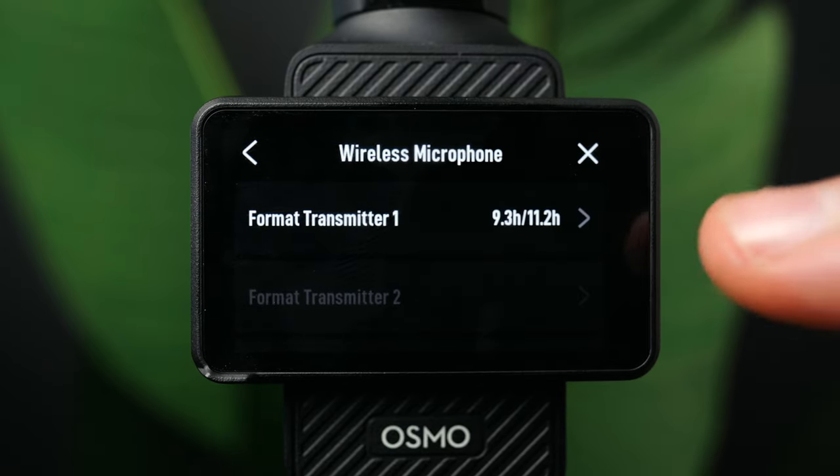Swiping from the other side shows footage you've recorded. You can hit the grid icon to see different clips, select and delete them, or favorite shots you really like for quick access later. If you want to fully format the device, there's an option at the bottom to format and erase everything.